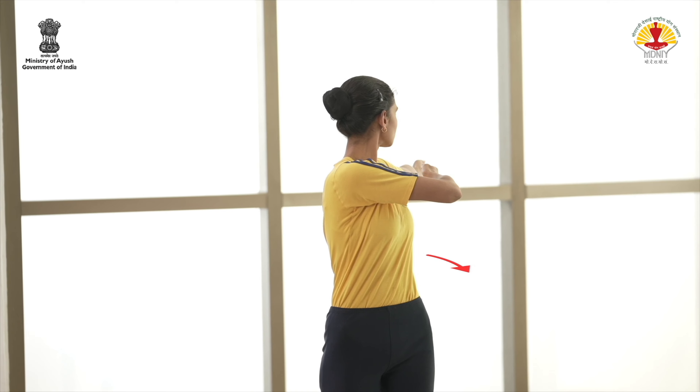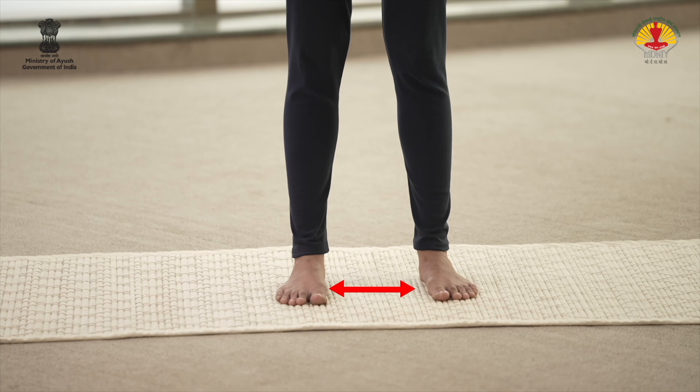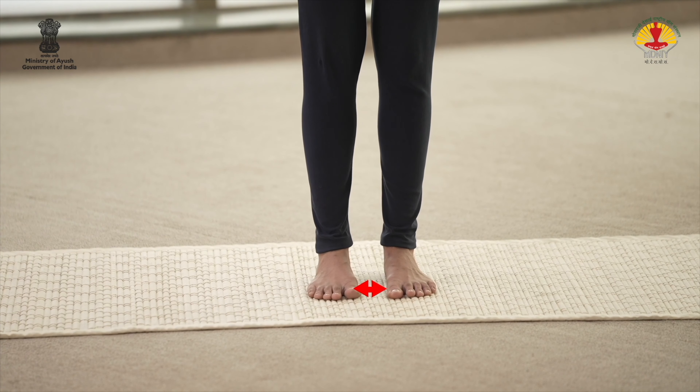Inhale and return to the starting position. Exhale and bring the arms down and put the legs together. Relax.